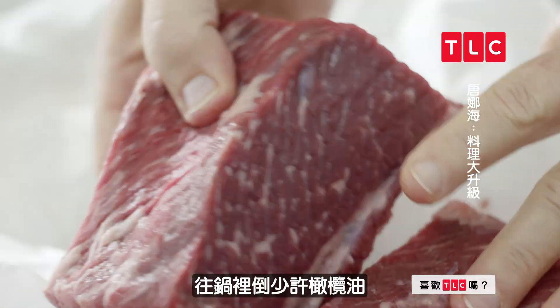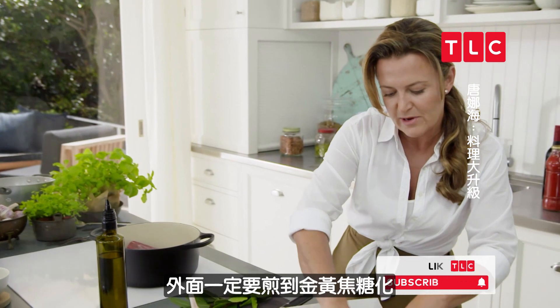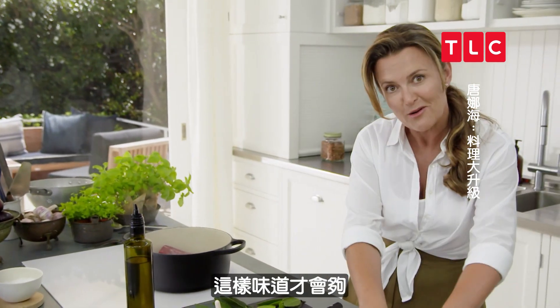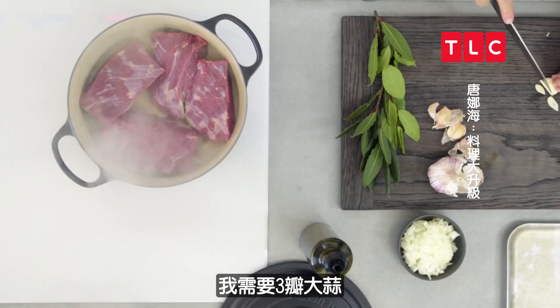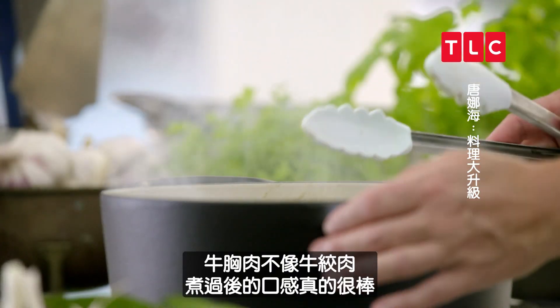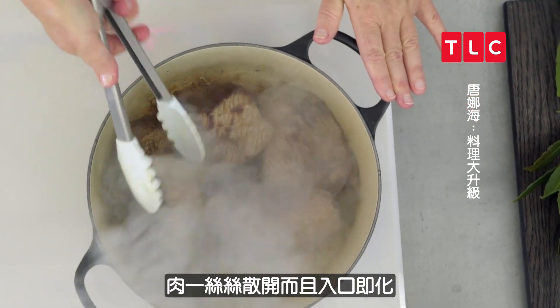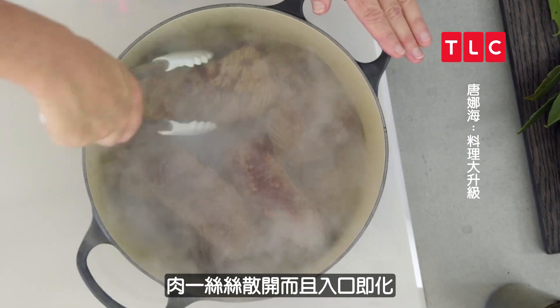Just a little bit of olive oil in my pan. Cut the brisket in — you want it really well browned and caramelised on the outside. That's where all the flavours are going to come from. I just need three cloves of garlic. Brisket, unlike mince, is going to have the most amazing texture when we finish it. All these beautiful threads of meat are just going to fall apart and melt in your mouth.